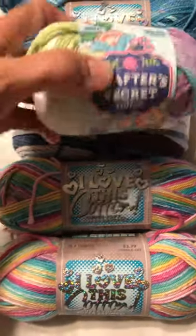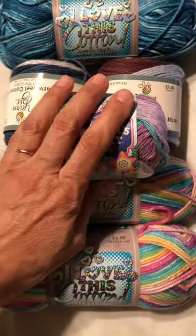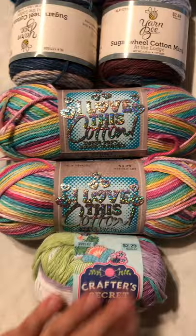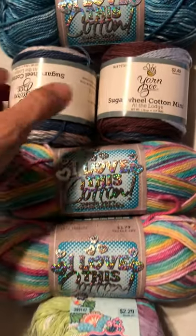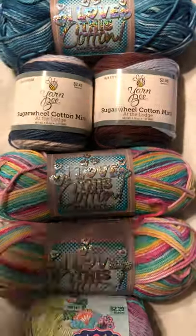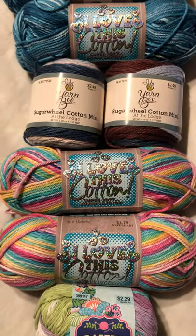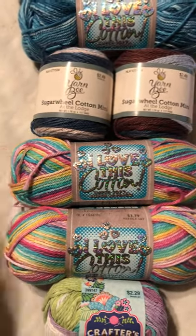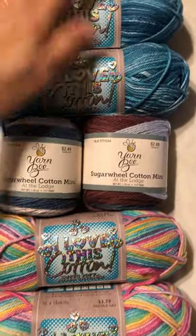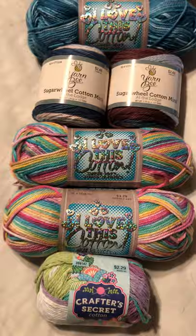Alright you guys, I hope you're having a wonderful day and maybe you're crafting or doing something that you completely enjoy. I've got to head to work but I will be daydreaming about these on my break. Again, if you know of any yarn that's made in America, please comment below and let me know. Take care, bye bye!